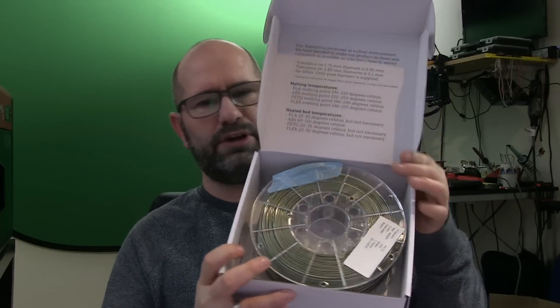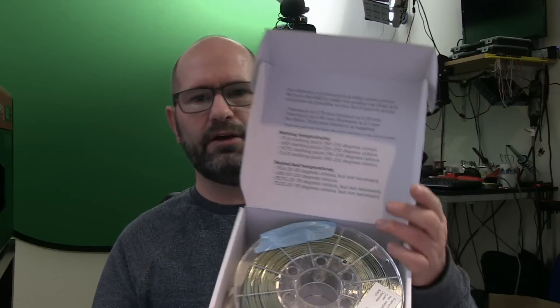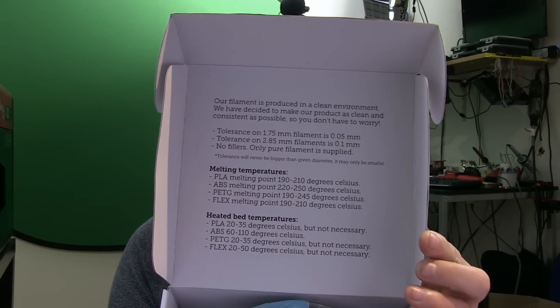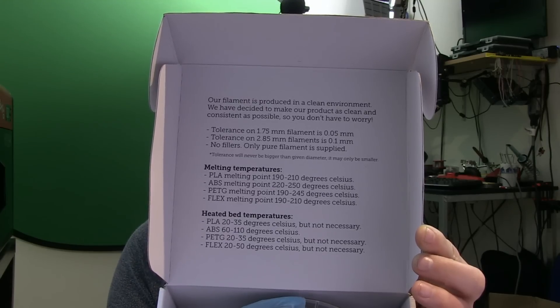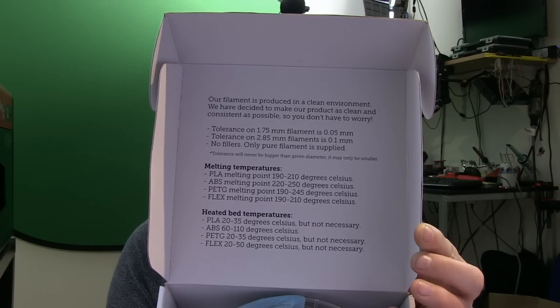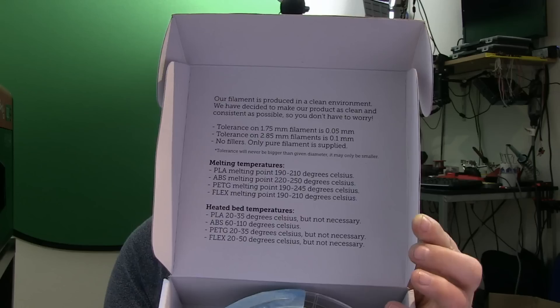I have got a lot of filament from my wife and it's all PETG. I think this is great filament — it's really magnificent filament and I'll show you why, but I'll also show you the problems I have with it. If you take a look at the box, the temperatures for the melting temperature and the heated bed are given as 190°C to 245°C, and the heated bed between 20 and 35°C.